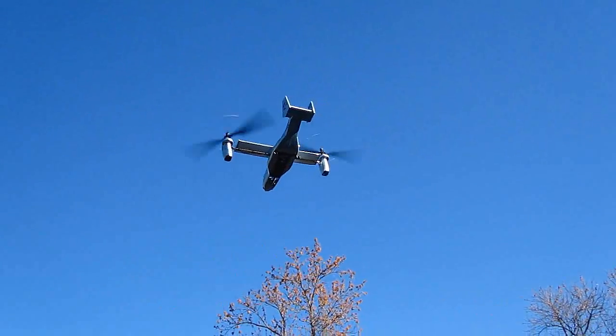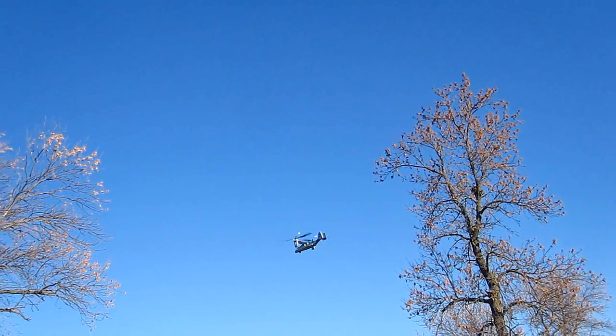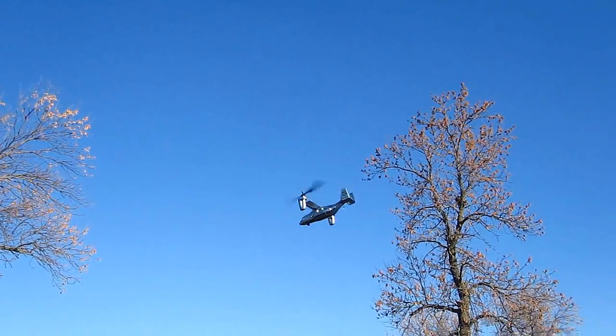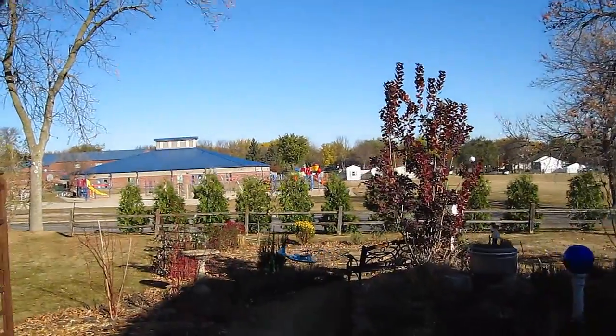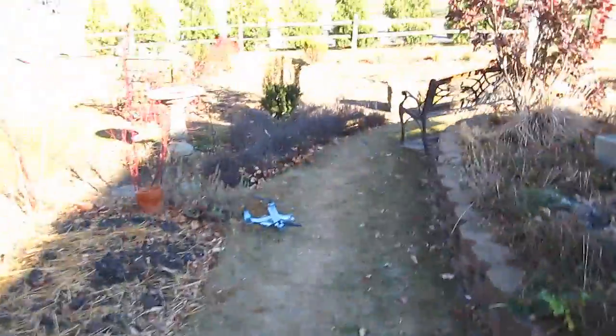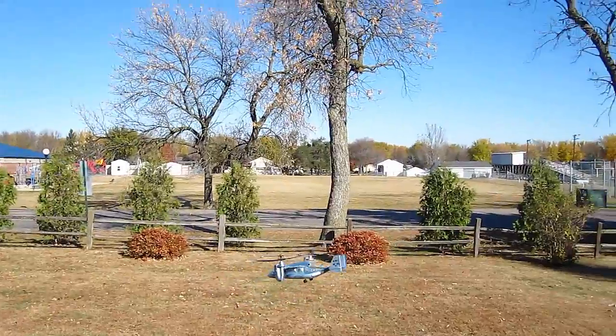So the bottom line is this: don't expect to just pick this up and fly it like a helicopter, because it's intimidating. Until you get it figured out, it will not fly hands-off. But as you can see in flight, it sure is great looking in the sky and it's certainly unique. And due to my Marine Corps heritage, I can now say I have flown an Osprey.